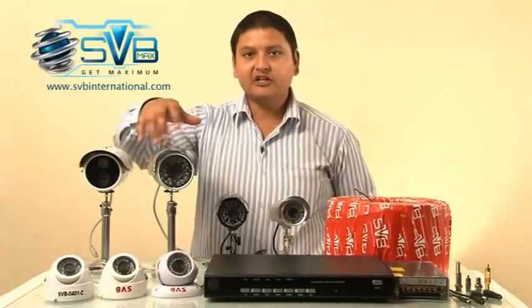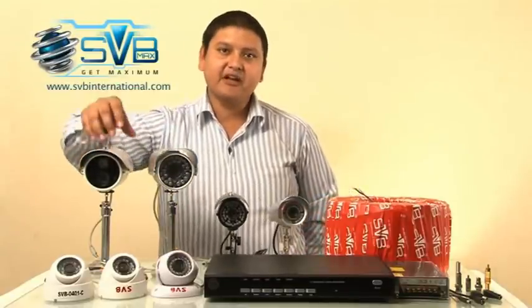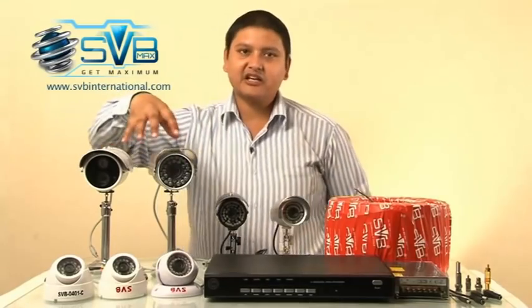The 3300 has 30 big infrared LEDs and the 53300 has a single big LED. Both cameras are capable to see 50 meter distance.